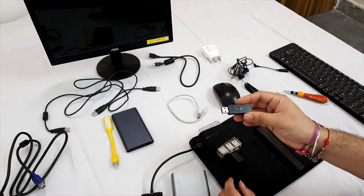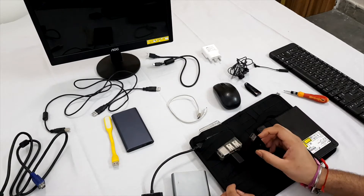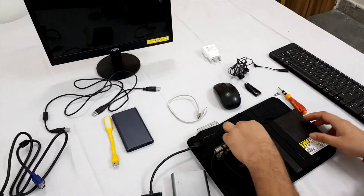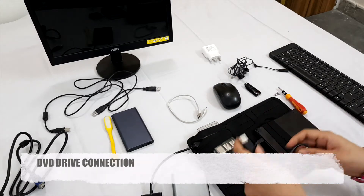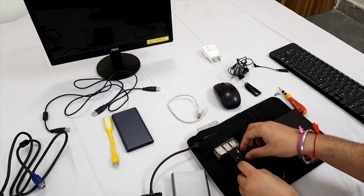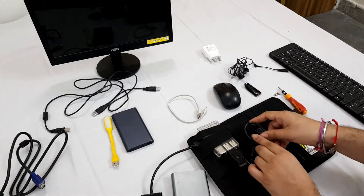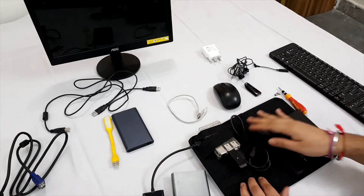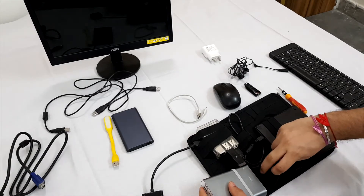This is the Wi-Fi module because this model doesn't have inbuilt Wi-Fi — the latest model of Raspberry Pi has both inbuilt. This is the cable for the DVD writer. Now take the power bank and put it here.